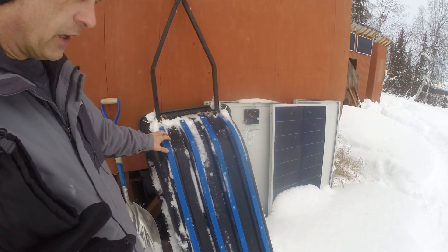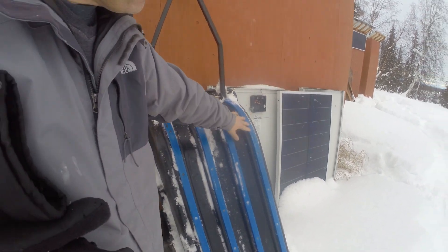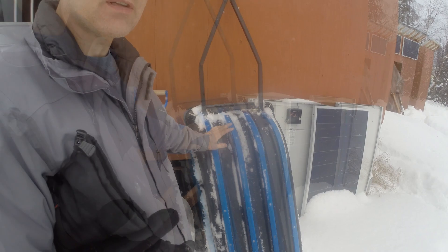Welcome back to the cabin everyone. Here's a short little video — I had a couple questions about my trailer that I pull behind my snow machine. This is just an otter sled, that's the brand name. I put this blue hi-fax on the runners to help it slide better in the snow.